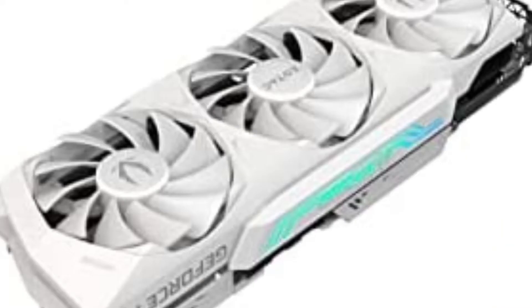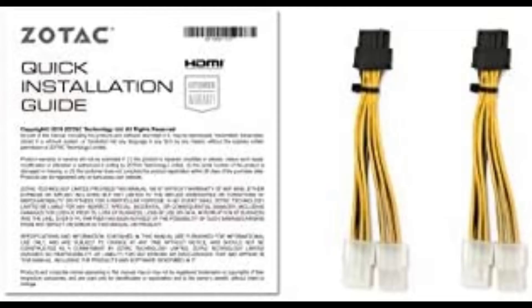Features: White Limited Edition Spectra 2.0 RGB Lighting, iCStorm 2.0 Advanced Cooling, Active Fan Control with Freeze Fan Stop, Metal Front Plate, RGB LED Backplate, GDDR6X Graphics Memory, 2nd Gen Ray Tracing, 3rd Gen Tensor Cores, VR Ready, NVIDIA DLSS, and NVIDIA GeForce Experience.